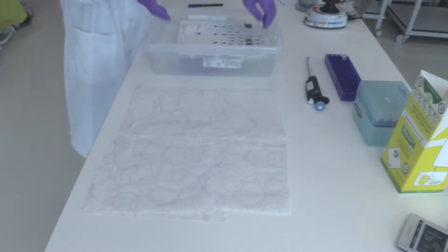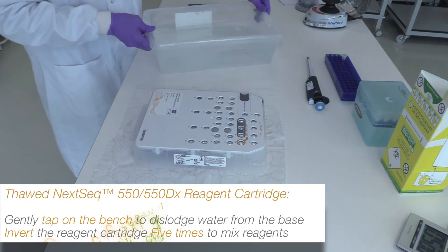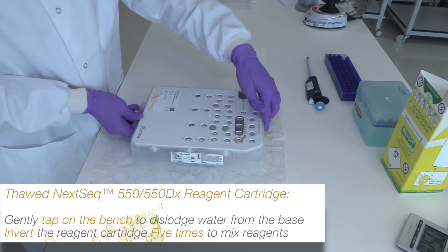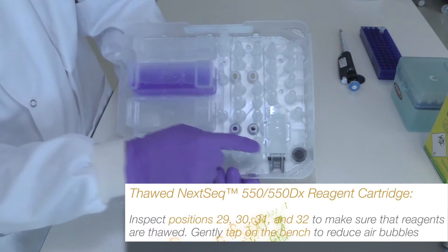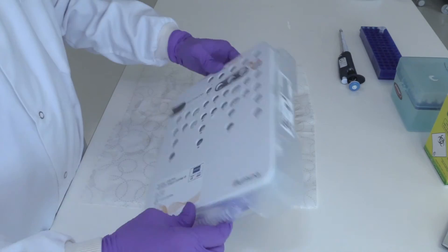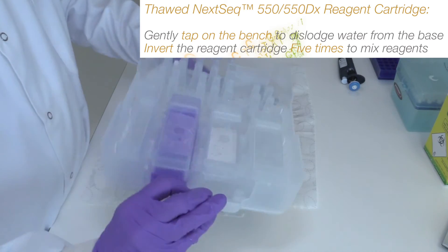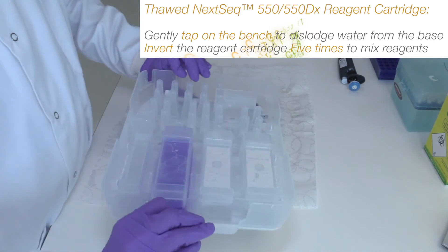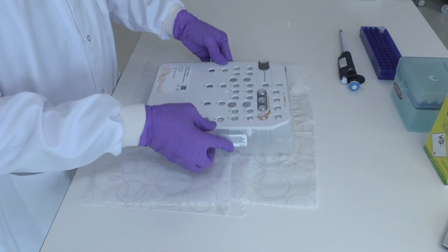After thawing the NexSeq 550 550DX reagent cartridge for a minimum of 60 minutes, gently tap on the bench to dislodge water from the base and then dry the base. You can now inspect positions 29, 30, 31, and 32 to make sure that the reagents are thawed. Then invert the cartridge 5 times to mix the reagents. Gently tap on the bench again to get rid of any possible air bubbles.